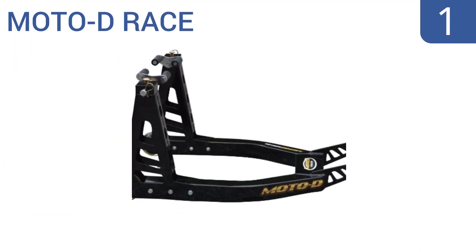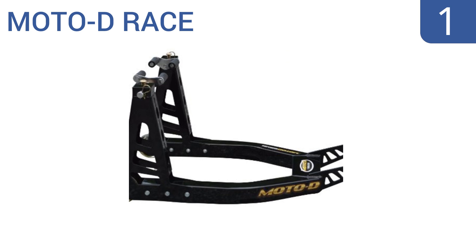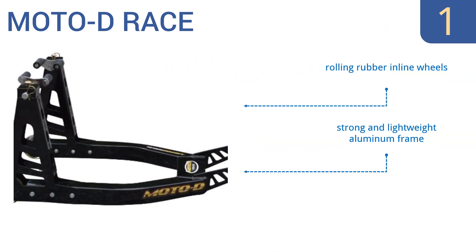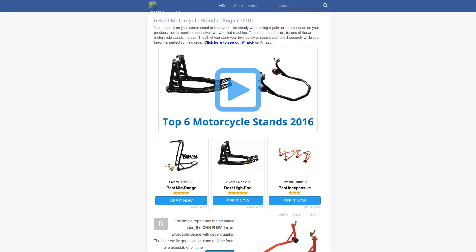And coming in at number one on our list, the premium Moto-D Race is designed with the lean mean racing bike in mind and is great for use in maintenance, preserving tires, and with tire warmers. It offers support for any modern sport bike with a rear swing arm spool and features soft lifting for ease of use. It boasts rolling rubber inline wheels and a strong and lightweight aluminum frame — high quality that's built to last.